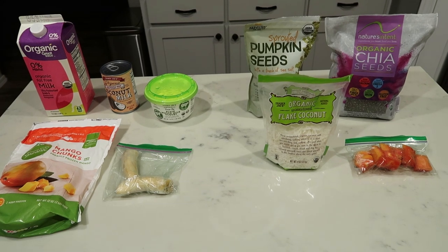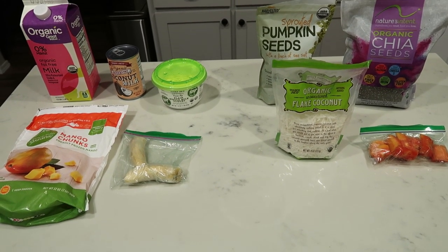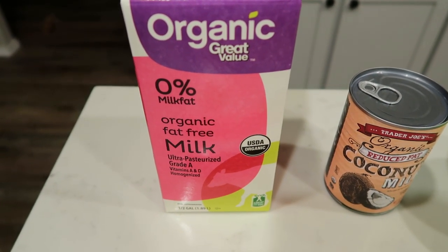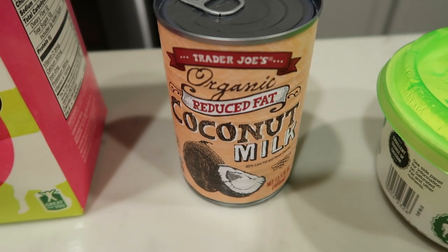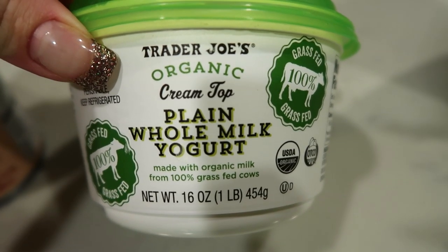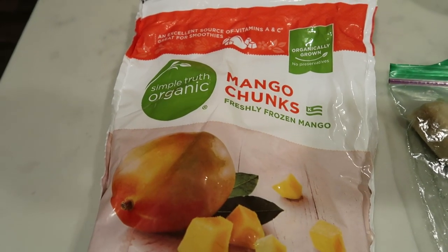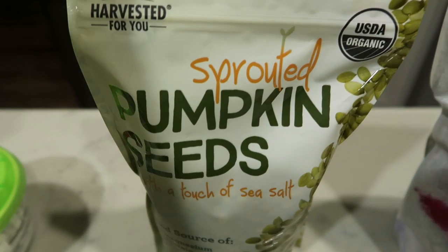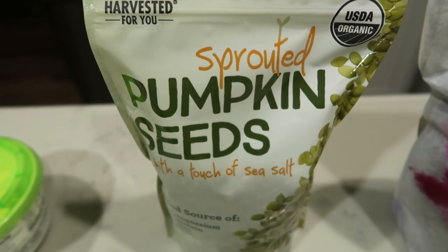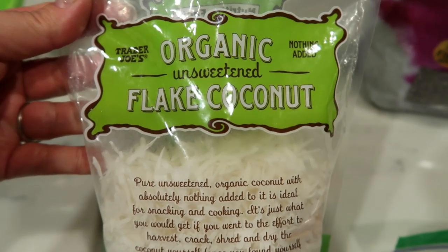For today's smoothie bowl, I'm going to be making a banana mango — I'm so excited for this. For the smoothie bowl, you're going to need some sort of milk. I'm using 0% organic milk, some coconut milk — full fat or reduced fat — and some yogurt. I'm using the Trader Joe's whole milk plain yogurt. You're also going to need half of a frozen banana and about half a cup of frozen mango chunks. So let's start our smoothie bowl.